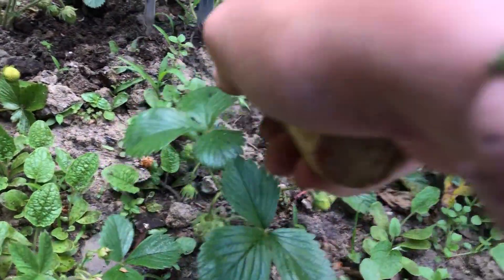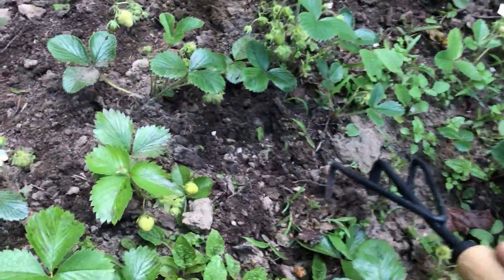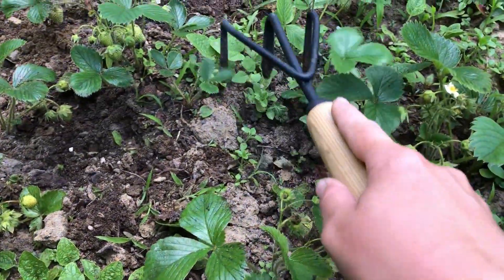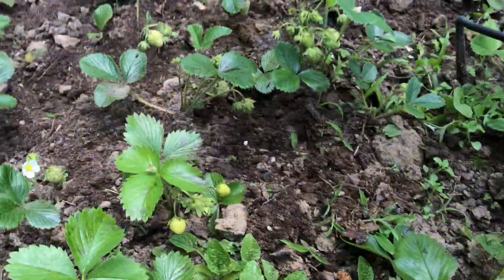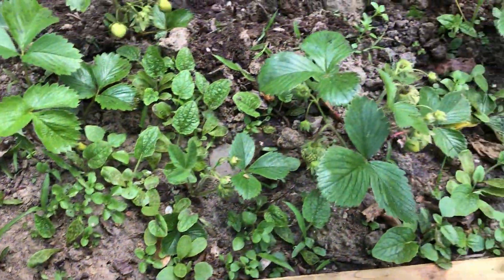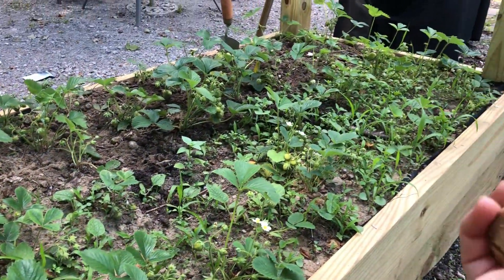These berries are looking so nice. I've neglected this garden bed — the strawberries a little bit in the last week since I've been so focused on the main garden. The weeds have just grown all kinds of things in here.